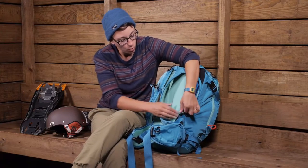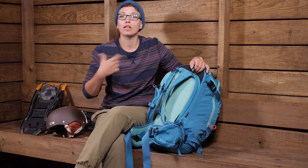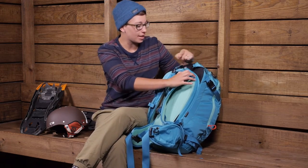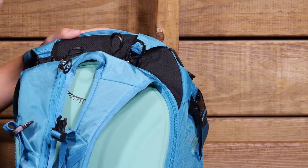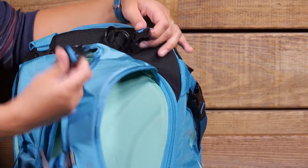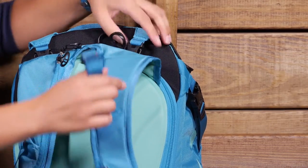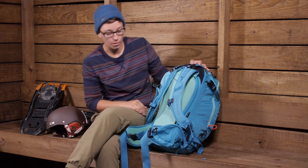As you zip this up, the zipper pulls are a lot bigger — they are glove-friendly, so when you are wearing gloves you can easily grab them and zip. Those are all throughout the pack. Osprey has also made all the clips glove-friendly, so it is really easy to just pinch those and release them, and those are also all over the pack.